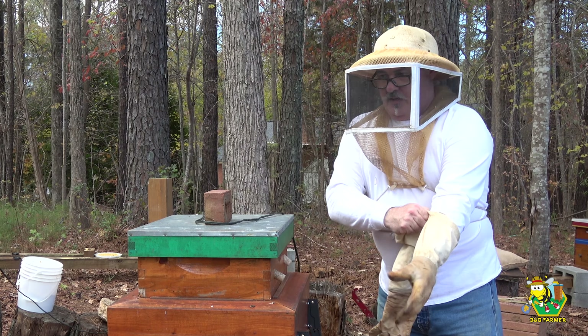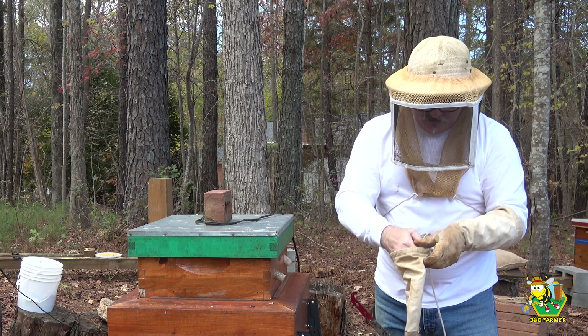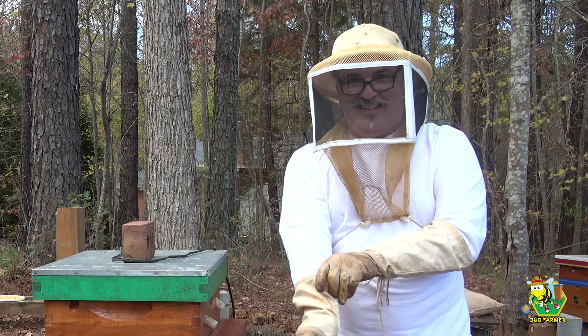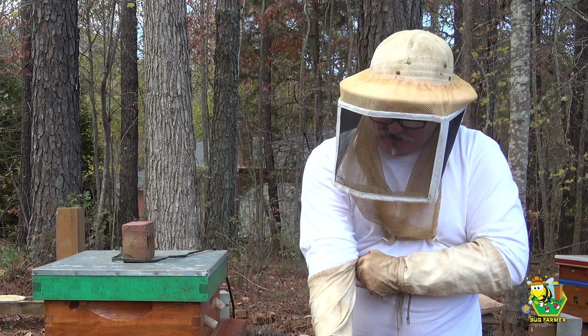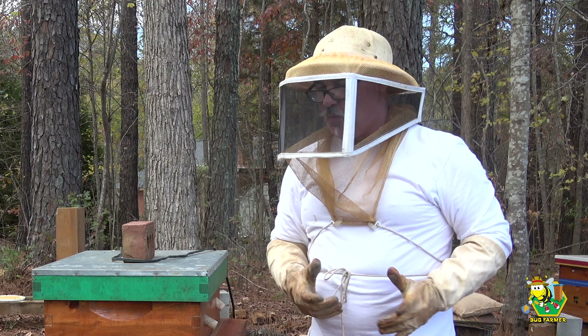Gloves. Big gloves. Okie dokie. Let's see what we can see here. I've got a hole in my glove — that's not good. It's just big enough for a bee to crawl up in there, then sting me right in the hand, and I won't be able to do anything except swat it to get it out.